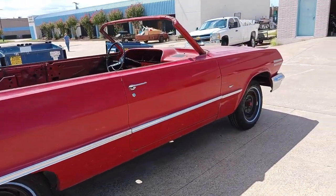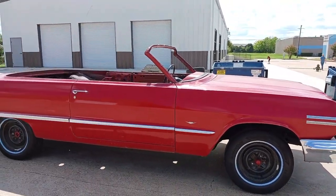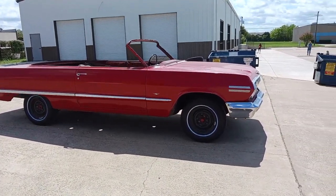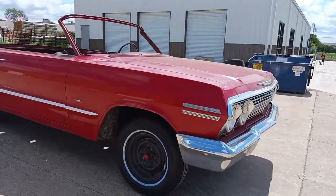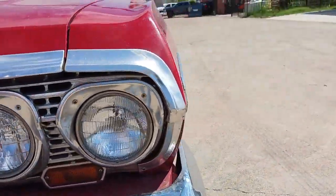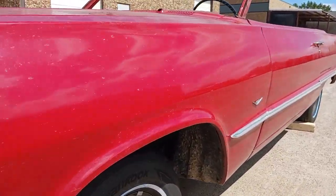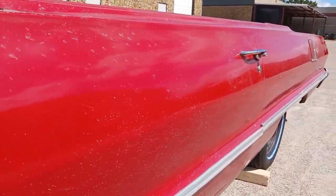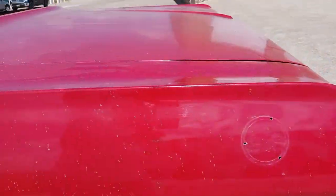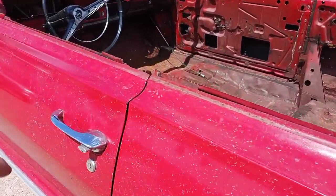I think it's going to make a really nice driver. It appears to be pretty straight — it doesn't look like it's been in any major collisions or wrecks. We'll know for sure once we get it torn down and media blasted. I'm sure there's been some body work done before and it's been repainted, but outside of that, looks like a really nice start.